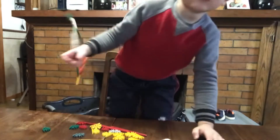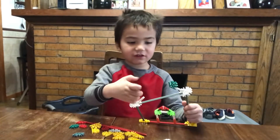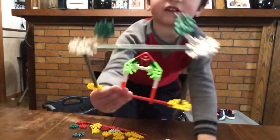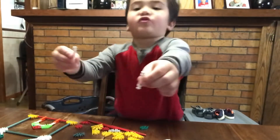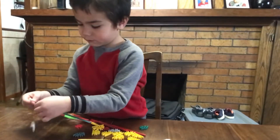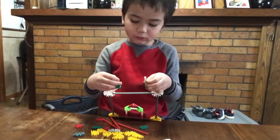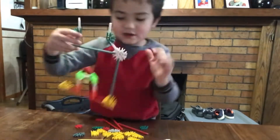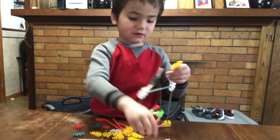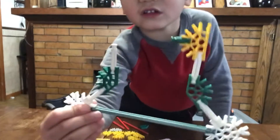Now it should look like this. Next you need to do the same thing on the other side, and you should get something like this — two white pieces. Put one here, put one here. Then get one of these and do the same thing on the other side, and it should look like this.